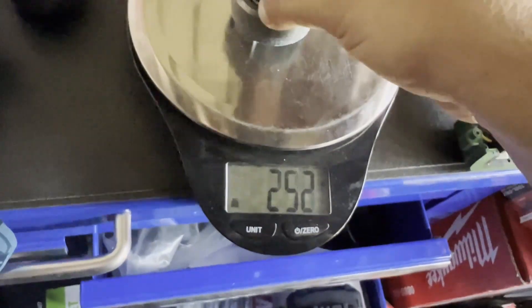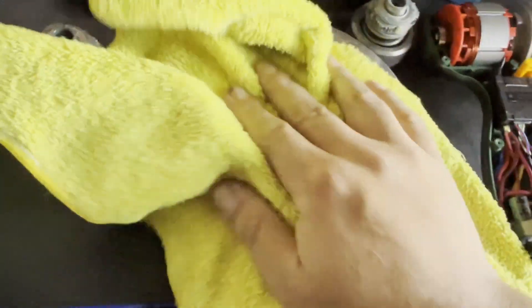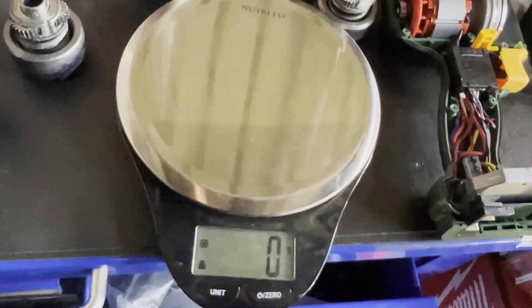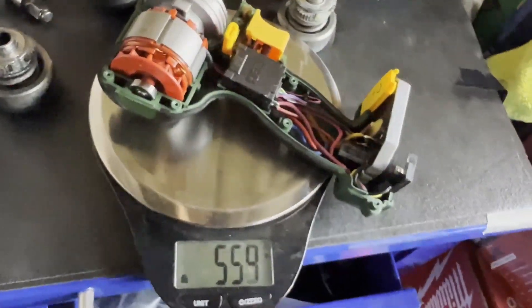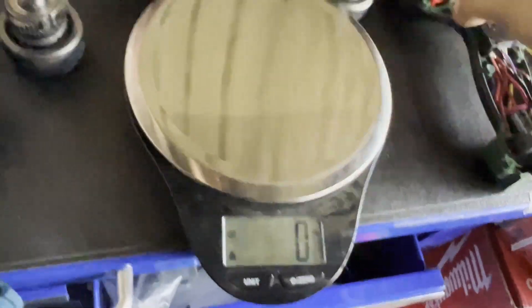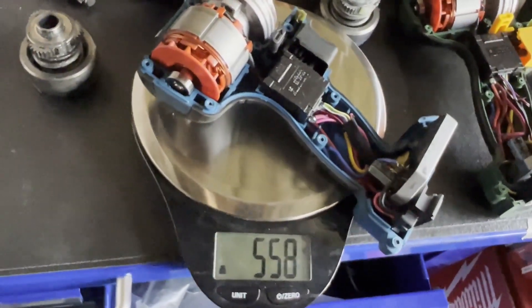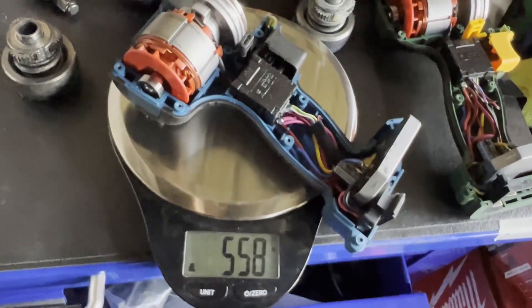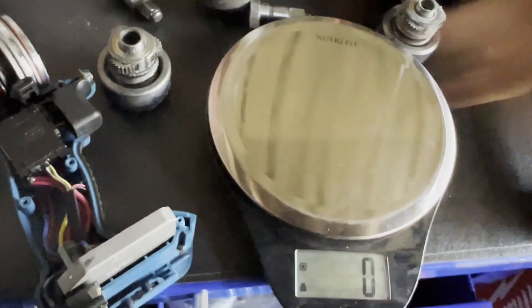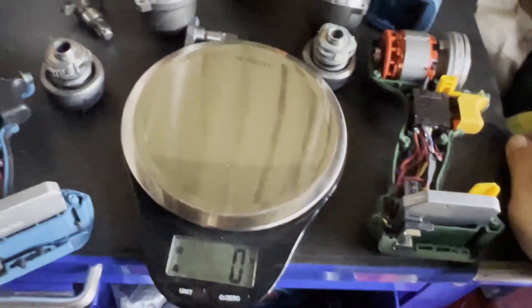Let me wipe this down real quick. Without the battery, the Tekpo is about 553 grams and the Hercules is about 558 grams. Yeah, definitely the same tool.